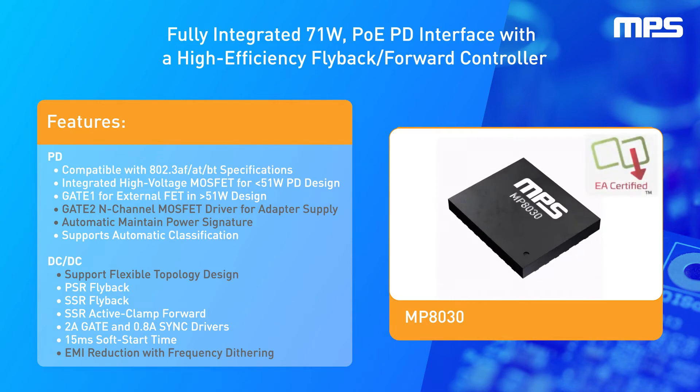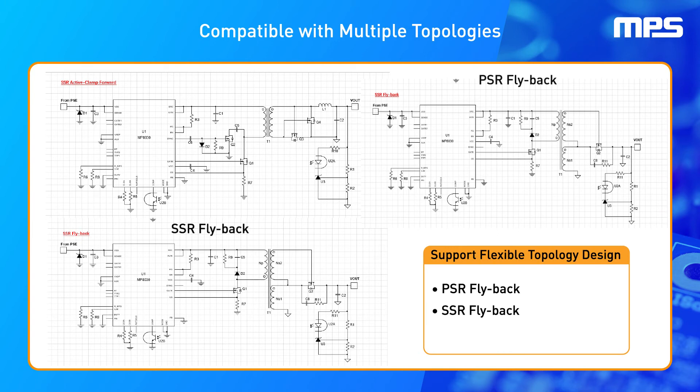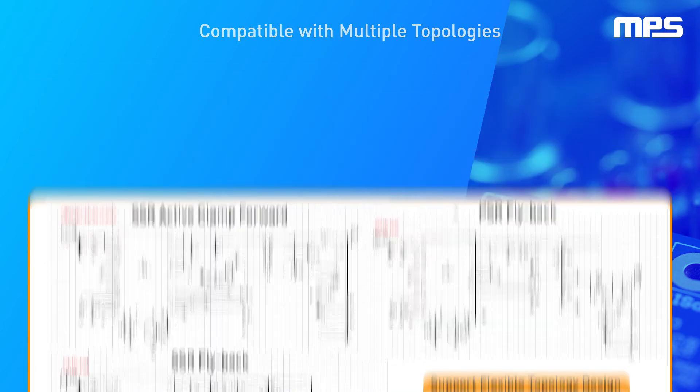It is Ethernet Alliance certified and comes in a QFN32 5mm x 6mm package. By supporting several topologies including PSR flyback, SSR flyback, and SSR active clamp forward topologies, the MP8030 can be easily adapted for many design requirements.